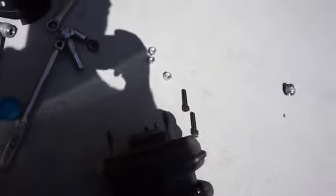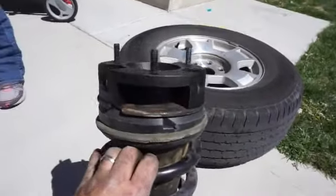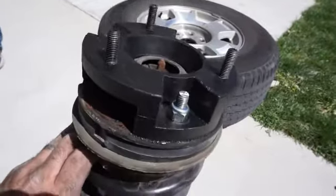This only fits one way, so if you look at it, it's really close but you do have to shave this off just a little bit. I'll do that and show you the end result of what it looks like.